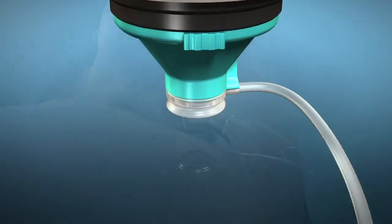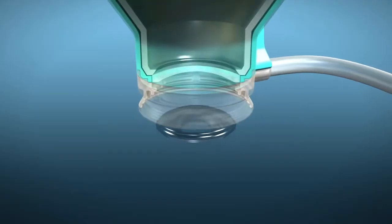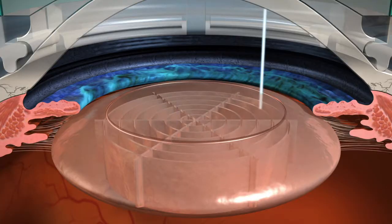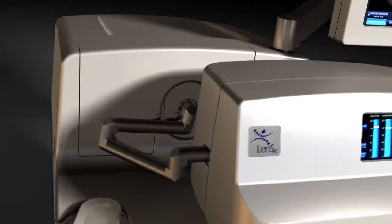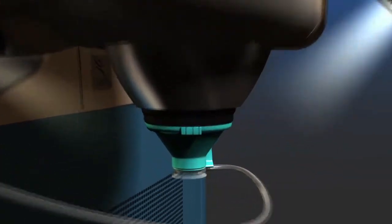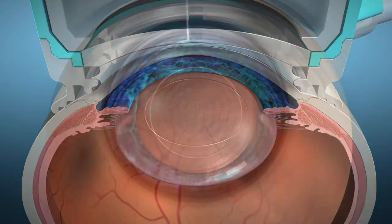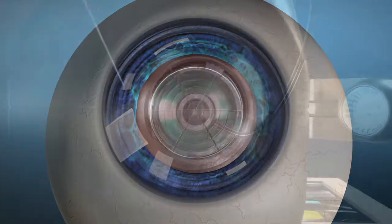With many technology advancements in cataract surgery, surgeons have options that allow patients to make informed decisions on how their cataracts will be removed. One such advancement is the LensX laser. The LensX laser is designed to bring advanced levels of accuracy and reproducibility to cataract surgery, by automating some of the most challenging steps and allowing the surgeon to create precise, repeatable incisions using an image-guided laser.